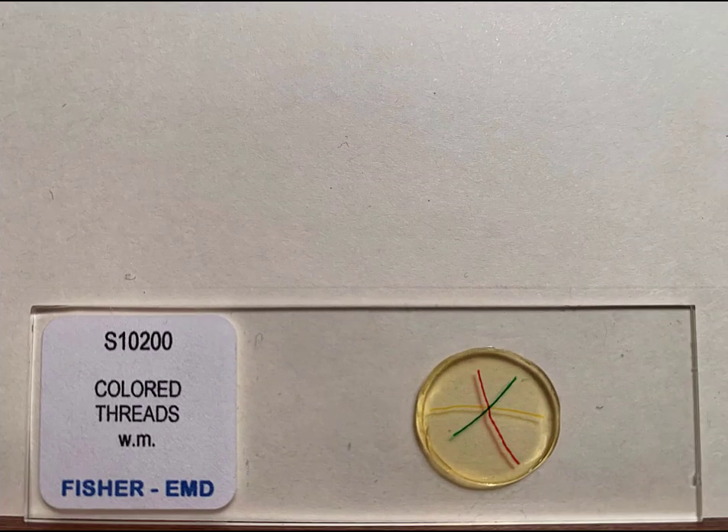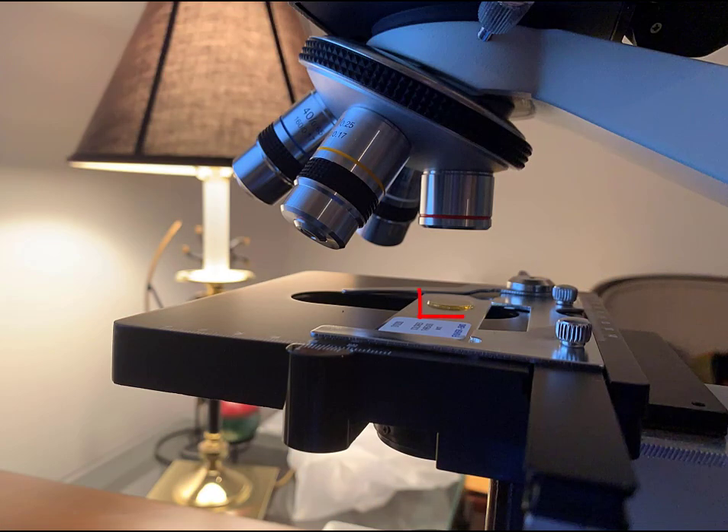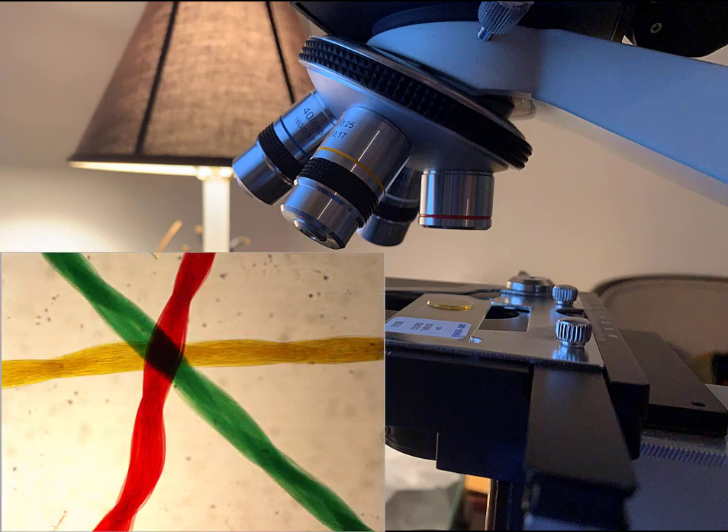A good way to investigate this in the lab is by using our colored thread slides. Here we have slides that have three threads laid over one another in such a way that we have three different layers, or three different planes of focus that we can play with. As always, we start by placing our subject under the scanning objective lens. You'll notice that while the slide may look small to our eyes, there really is quite a bit of depth on the slide when we consider it in terms of the scale of what the microscope sees. Under the scanning objective lens, the depth of field is actually fairly large and we can see all three threads fairly clearly.